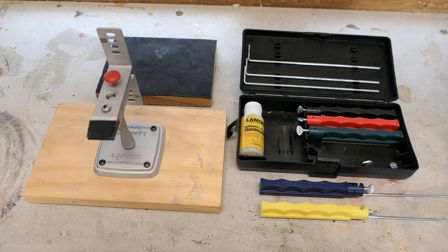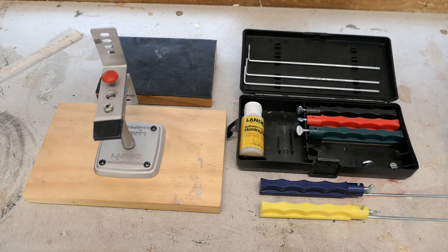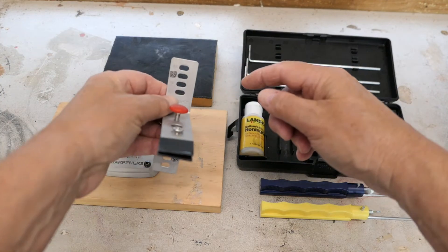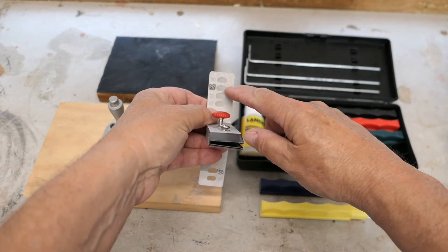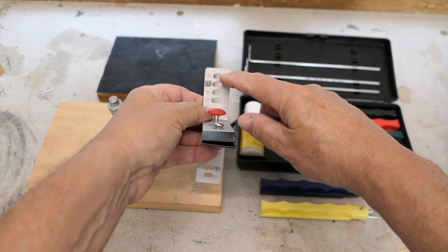Before I get started I'll just introduce the tools. This is the Lansky sharpening system. It comes with five different stones, from coarse down to very fine, which is for honing and finishing the blade. On the guide there are four slots: 30 degrees, 25 degrees — that's the angle I sharpen my knives at — 20 degrees, and 17 degrees. 17 is for a really sharp blade and 30 would be for choppers and things like that.